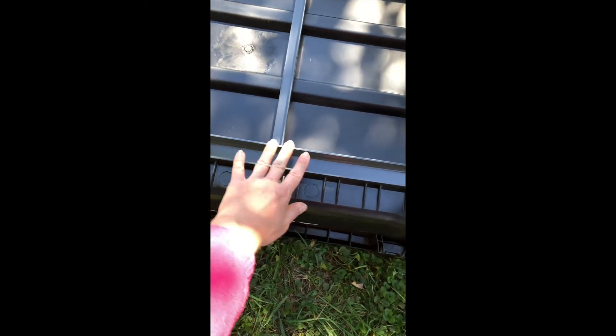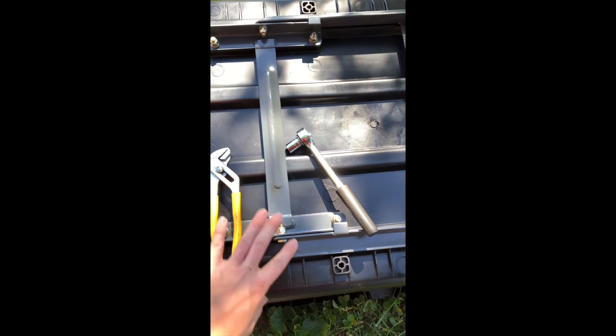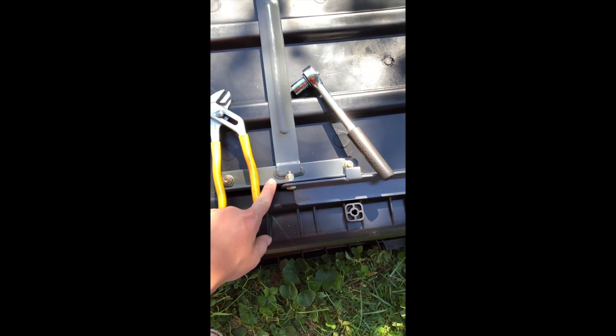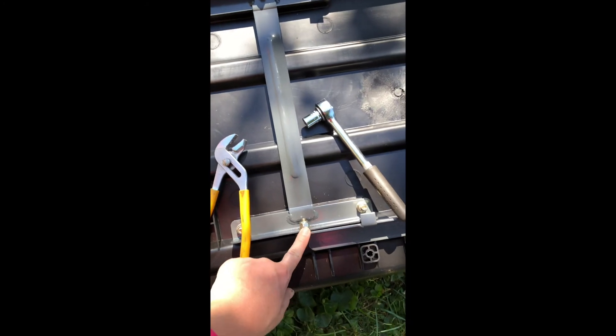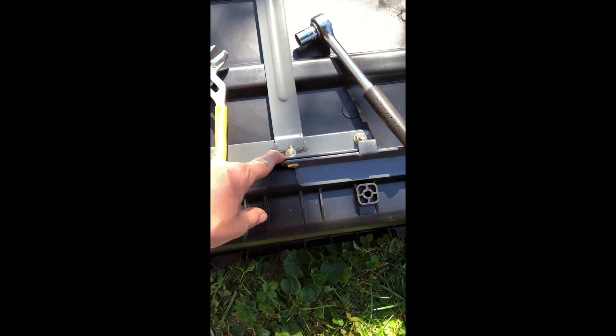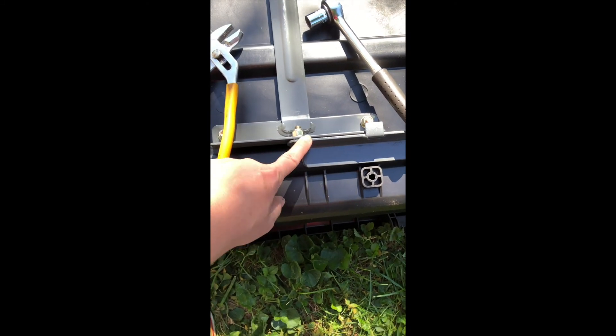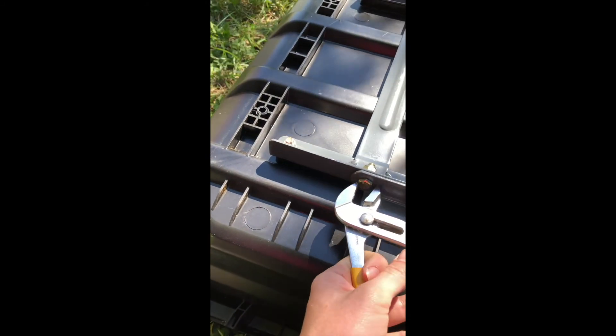Then attach the second piece, which is this larger frame. There are only two bolts on this one and they attach onto the first piece. Before doing that, there's a black plastic ring that goes into the hole on the first bracket — you have to put that on first. I think it's just to offer some buffer or cushion between the two pieces. Put that plastic piece on first, then the bolt, washer, and nut. This is where I had to use my adjustable wrench to hold on to the bolt.